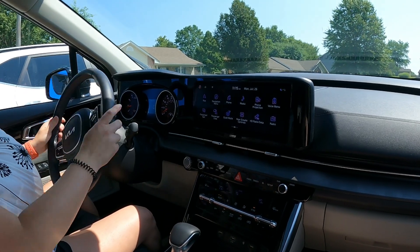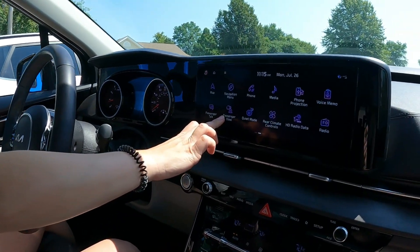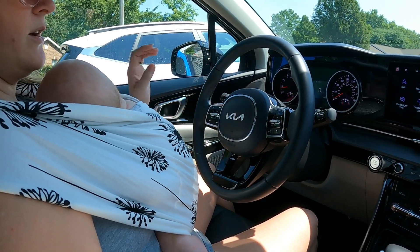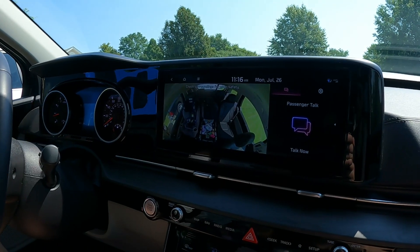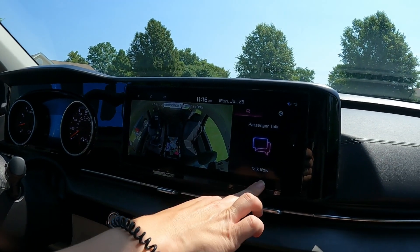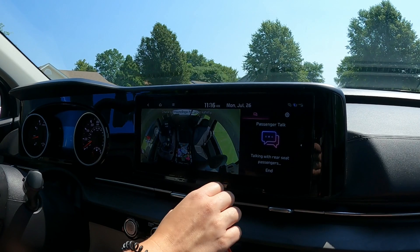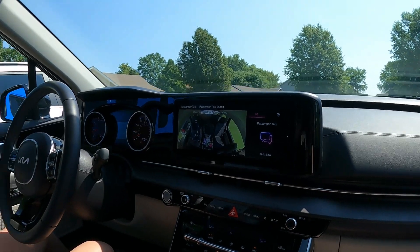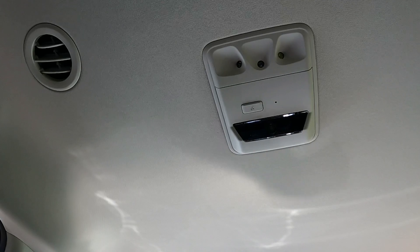I set up a shortcut for the intercom feature — you can also select it from the passenger view, but I set it as a star shortcut which you can do under settings. While driving I just push that and it shows me the back seats. If I want to talk to whoever's in the back instead of shouting, I just click 'talk' and it plays through the speakers so they can hear me at a normal volume all the way back in the third row. As a dad, I still yell at them, but she'll turn this vehicle around.